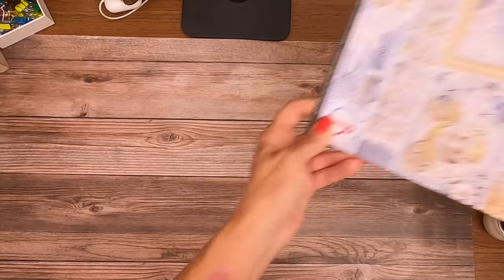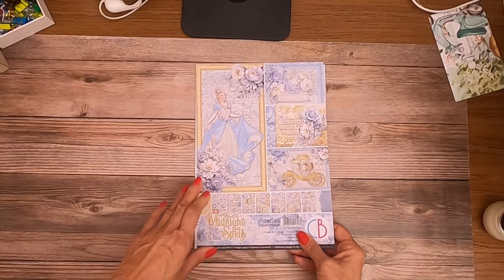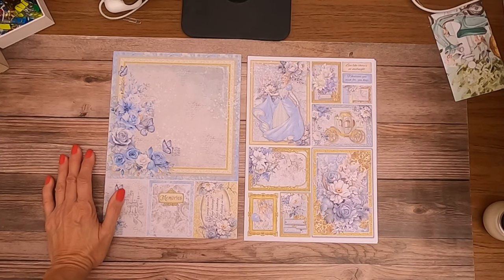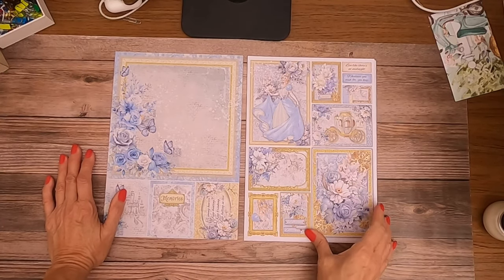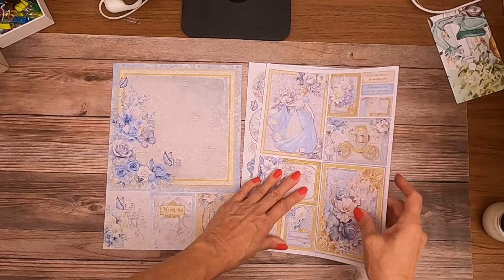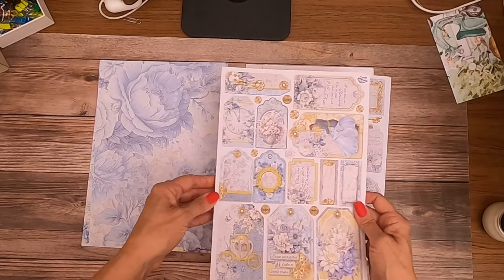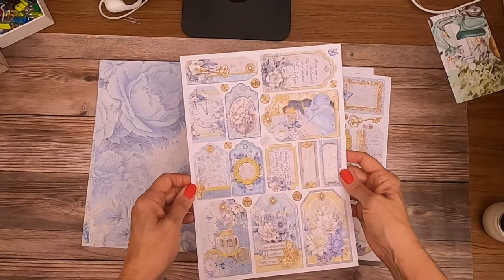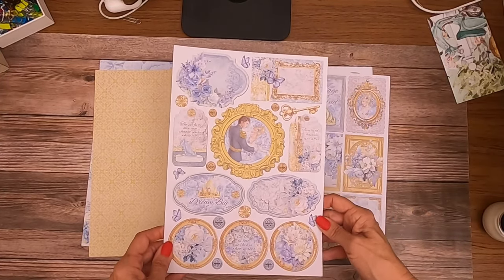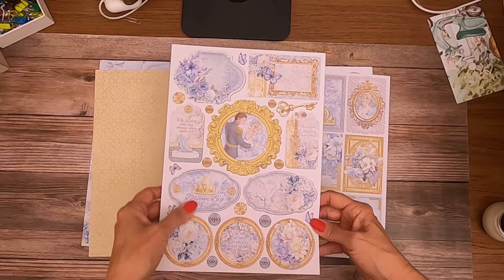Next let's look at the creative pack pad. That's a nice size — I can see a photo there easily, cards, cut-aparts. It looks like there's patterns on the back of all of these, which gives you a lot of flexibility. The buttons are hard to cut out but they look neat when you layer them on top of things.